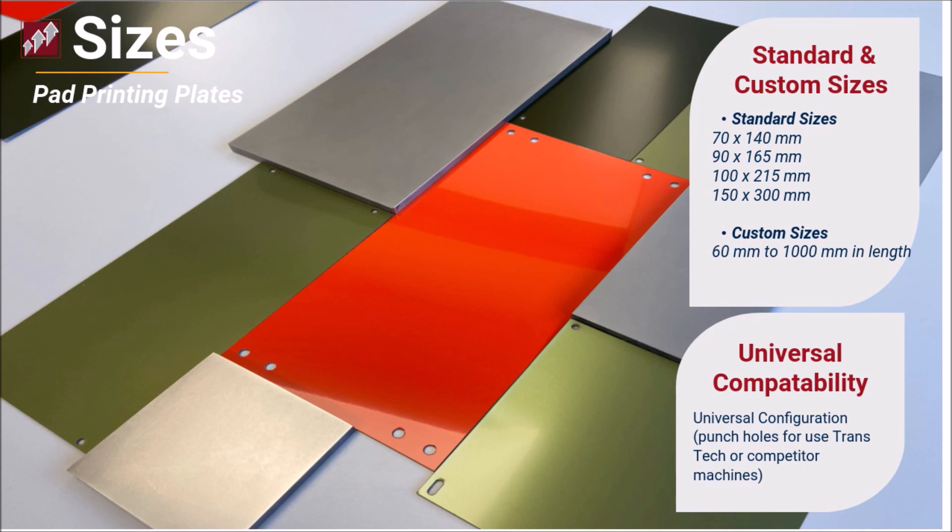Pad printing plates are available in both standard and custom sizes. At TransTech, standard sizes for pad print plates are 70 by 140, 90 by 165, 100 by 215, and 150 by 300 millimeters. Custom size plates are also offered, ranging from the smaller 60 by 60 millimeter plates up to plates as large as 1,000 millimeters in length. For these larger plates, the maximum exposure area is 900 by 610 millimeters.